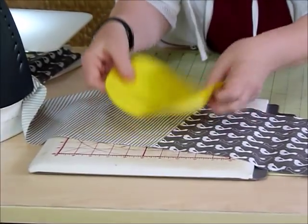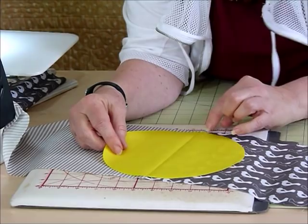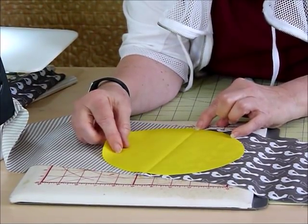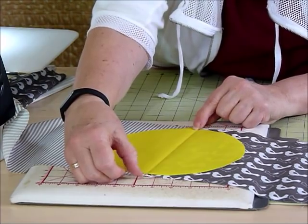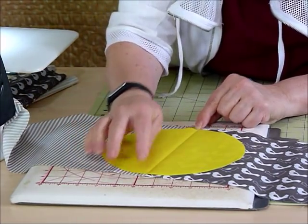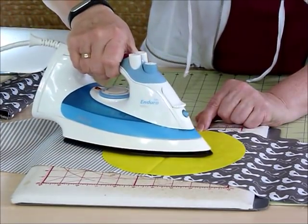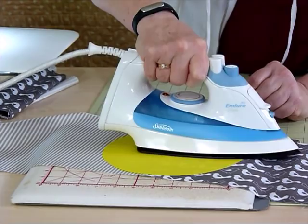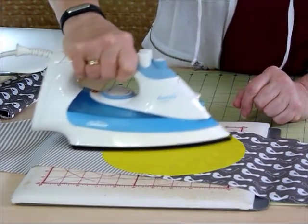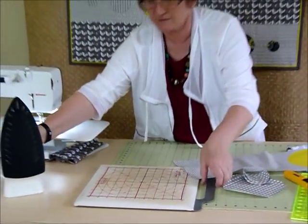We've got a nice finger press line, we've got a seam line, and we're trying to match them up. When you're positioning this, you'll find that the circle pretty much fills the whole strip, all except for the quarter inch either end for your seam allowance. Just make sure it's sitting nice and central so that there is a seam allowance at each end, and then you can press that on and appliqué around it.